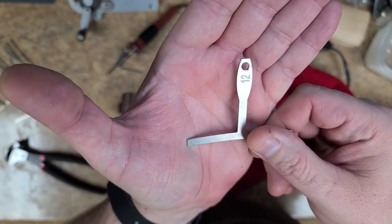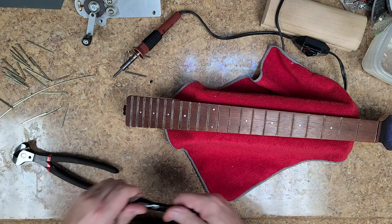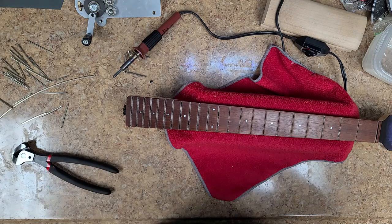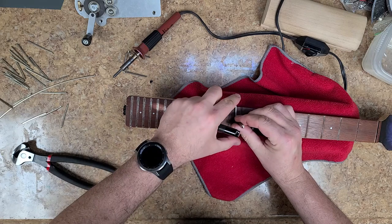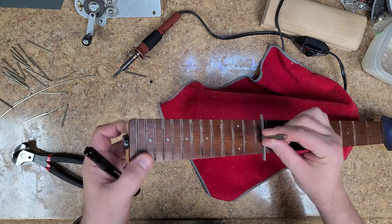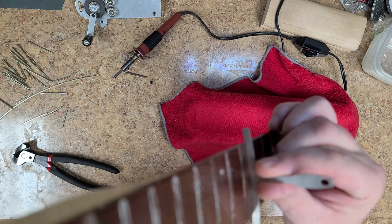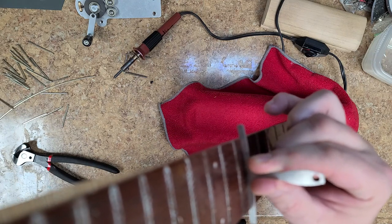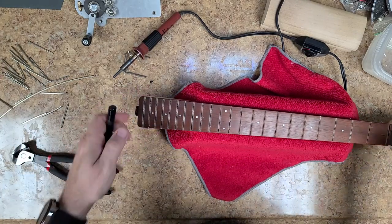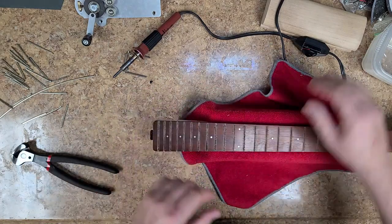Here is a 12-inch fretboard radius tool. I know it's bad because I've already looked at it, but you guys haven't. When you put this on here, it shouldn't rock back and forth and it shouldn't pivot in the center. And that's exactly what it's doing — it's pivoting in the center where the ends are kind of lifting off of the fretboard. So it's not a 12-inch radius. It's supposed to be, and it's going to be. I've got a 12-inch radius block and I'm going to start putting this where it's supposed to be.